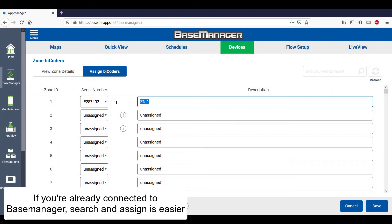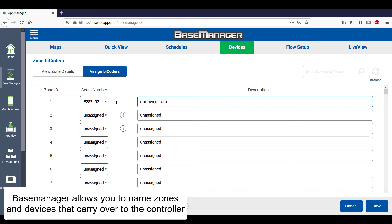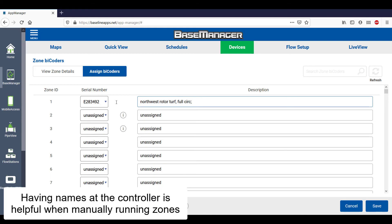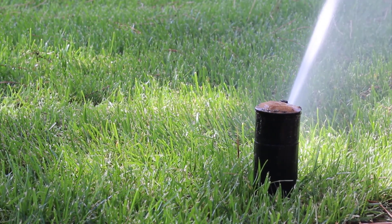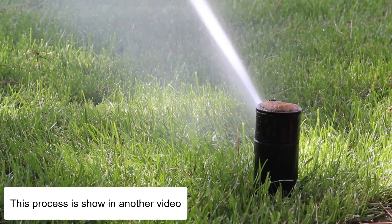If you're already connected to Base Manager, the search and assign process is even easier to do remotely. Base Manager also allows you to name zones and devices and carry those names over to the controller. Having names at the BaseStation 3200 controller is very helpful when you're manually running zones or programming at the controller. This process is shown in another video.